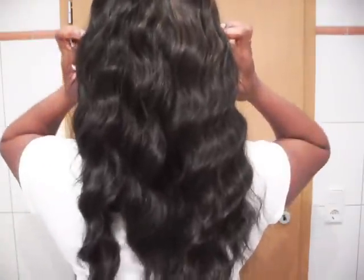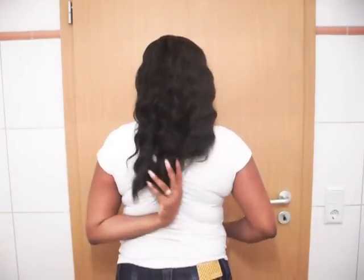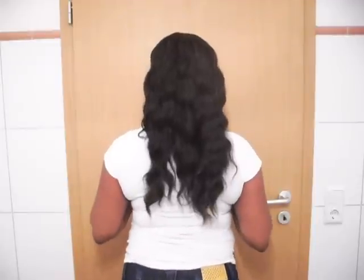Let me see if I can show you the back length of Yasmin. I'm going to step out a little bit — I'm kind of short. So this is the back. I hope you can see how long she is in the back and how her waves just pop right back in with a little bit of brushing. Just do a little bit of brushing with your paddle brush and her curls bounce right back.